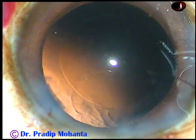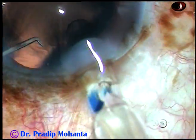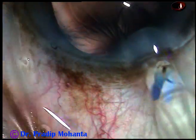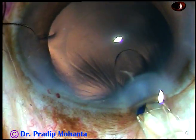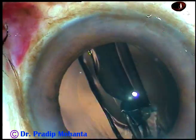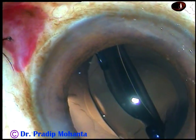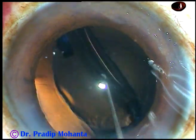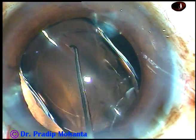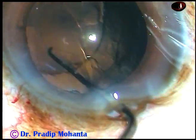Now 2% HPMC is injected again. And now this is a non-aspheric foldable monofocal intraocular lens. The leading haptic goes into the capsular bag and the trailing haptic has also gone into the capsular bag. If we can hook the rhexis margin with a Szynski hook, it indicates the lens is in the bag.